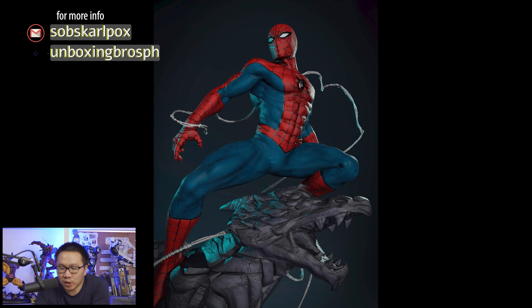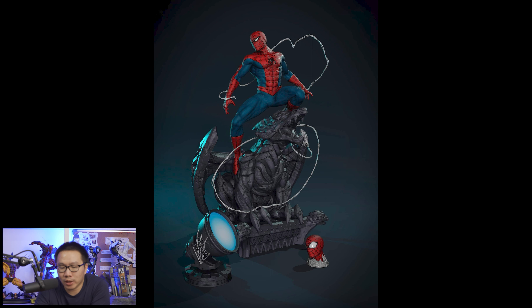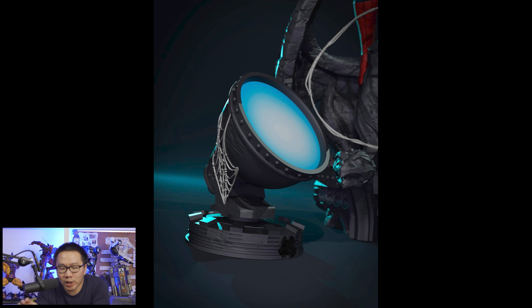Next, pre-order is open for this Del Otto inspired Spider-Man. It comes with two portraits and a spotlight — yes, a spotlight which actually lights up. This is straight out inspired from one of Del Otto's art.